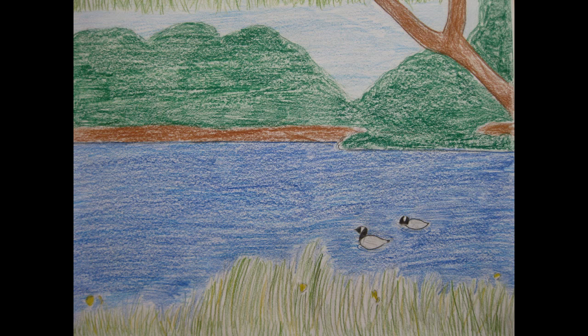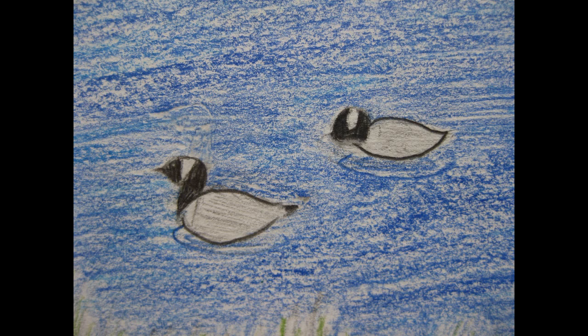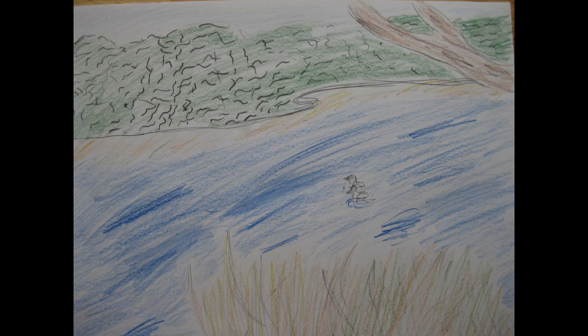There is texture in the grass, bushes, and water. Texture gives more detail and helps viewers see if it's rough or smooth. It makes me feel the picture is more real life.